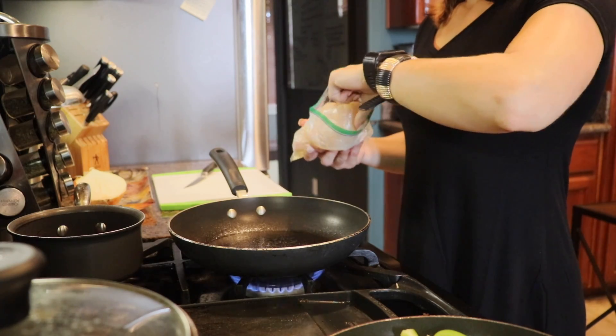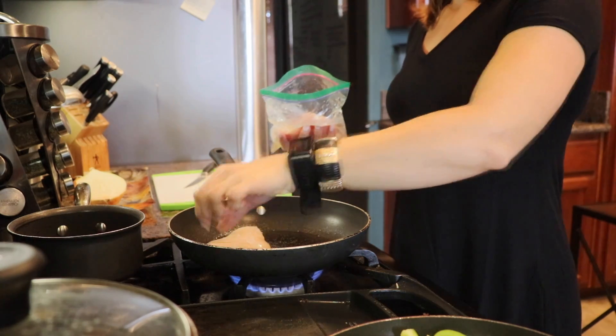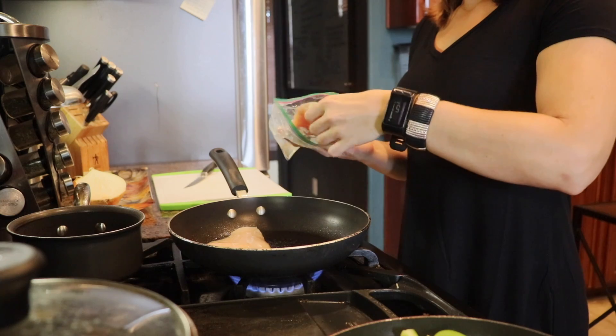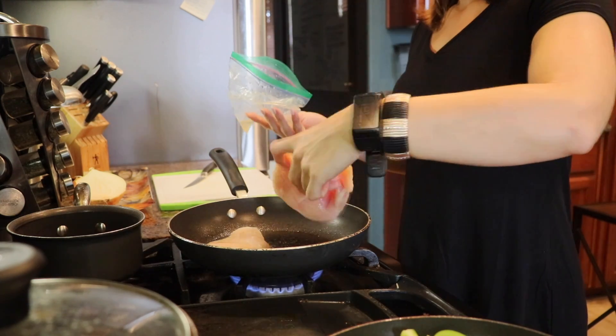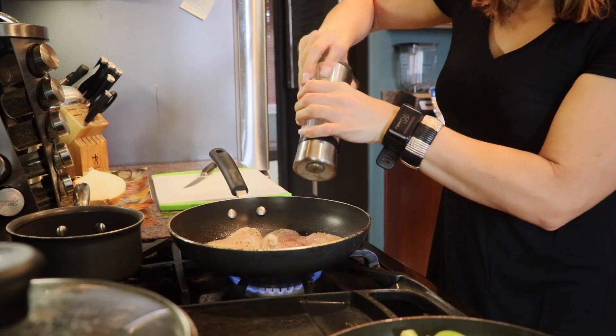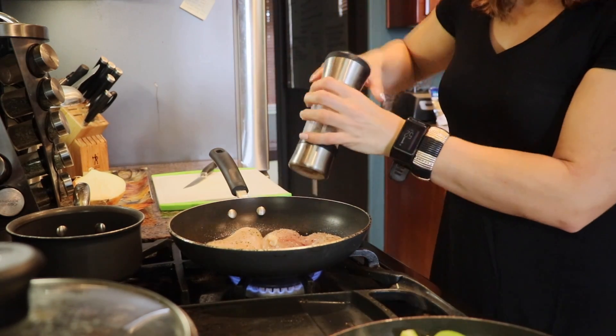For the chicken, I'm just placing full breasts on the pan. I'm going to season it and then cut it into cubes to mimic that same diced shape you see at Chipotle.